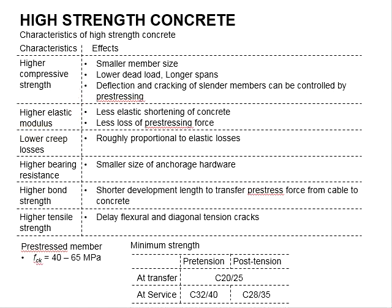High strength concrete also has a higher elastic modulus. This leads to less elastic shortening of the concrete during pre-stressing, and as a result, there will be less loss of the pre-stressing force. High strength concrete also gives lower creep loss, which is roughly proportional to its elastic losses.